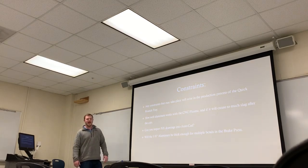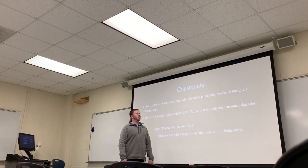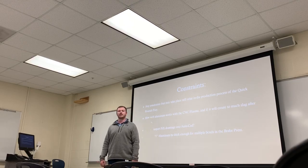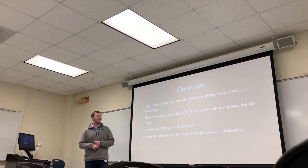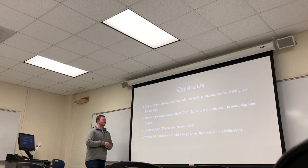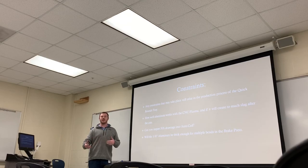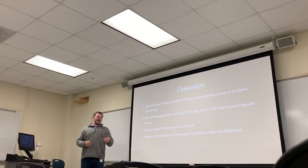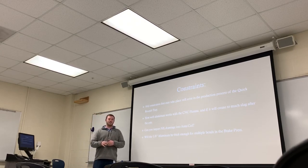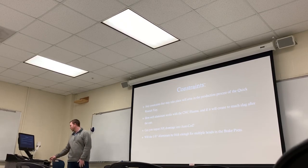Constraints that we might have may come in the actual production process — specifically using the CNC plasma with the eighth-inch aluminum. Will there be any slag created with the plasma? Will I be able to import my index drawings over to AutoCAD, which the CNC plasma uses? And is the eighth-inch aluminum going to be too thin for the brake press, putting too much strain on it for the bends we're trying to make?